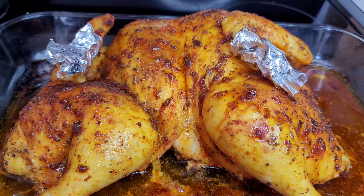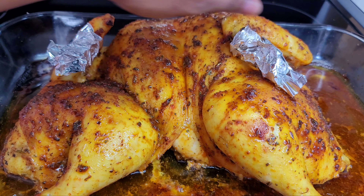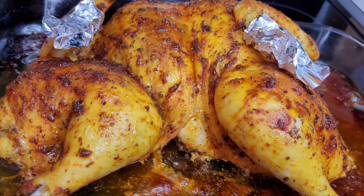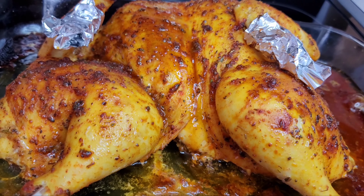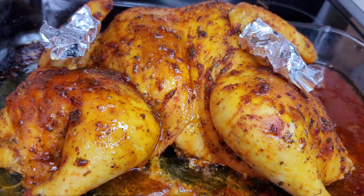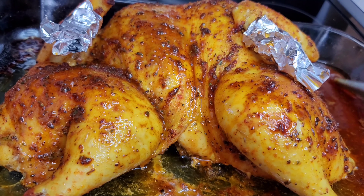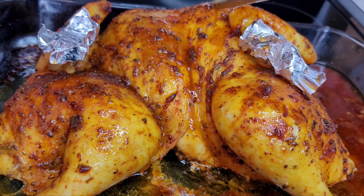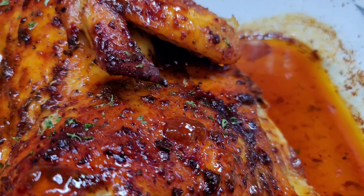After 30 minutes, I placed some foil wrap over my wing tips because they were getting kind of dark, and to prevent them from burning I placed the foil wrap over them. Now we'll baste the chicken — this will keep the chicken nice and moist and super juicy. Take the same juices from the chicken and baste it, then place it back into the oven. You can baste it a second time before it's done. After about an hour and 20 minutes, the chicken is finally done.